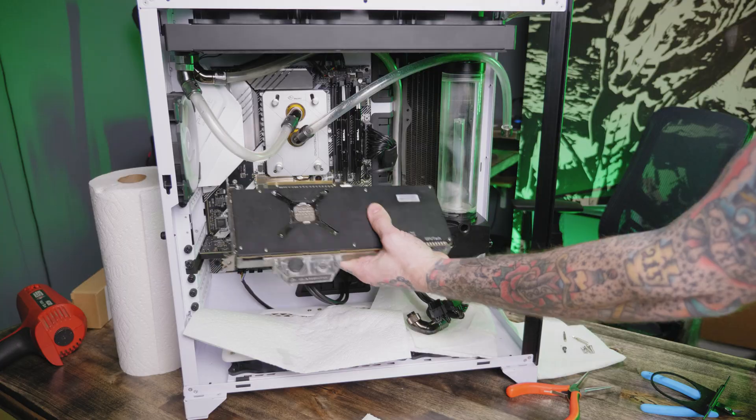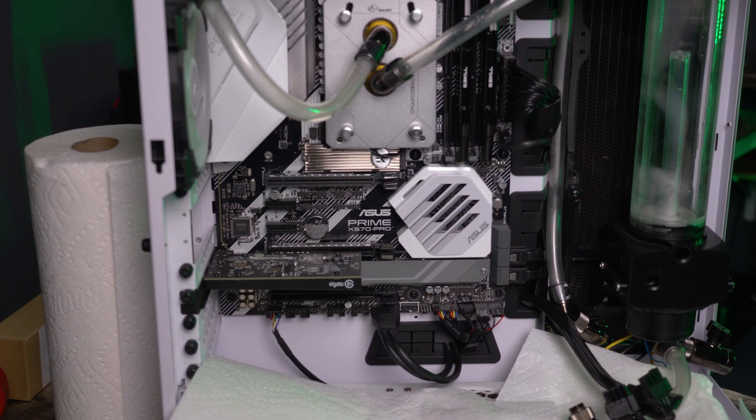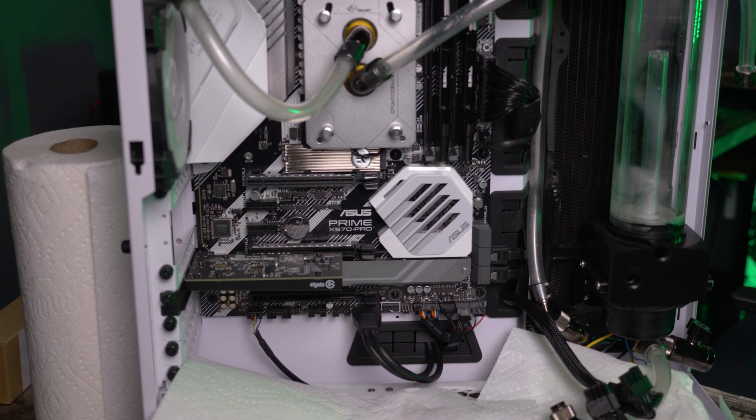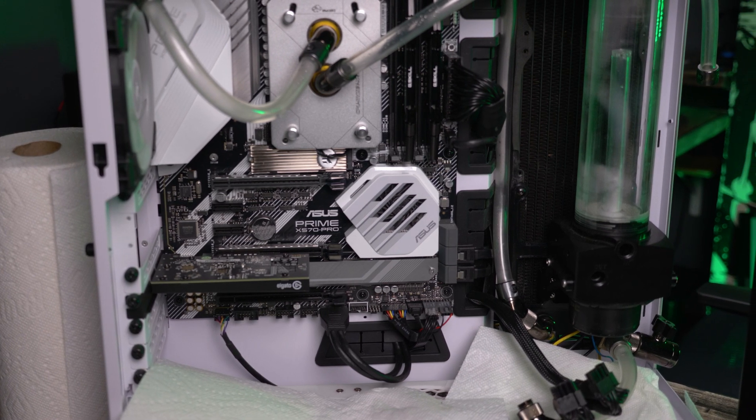Once I got the Vega 56 out of the way, something dawned on me: my Elgato capture card. Once I got the GPU out, I realized the capture card was rather close and I'm concerned that's going to cause a choking of airflow to the 3080. Only time will tell.